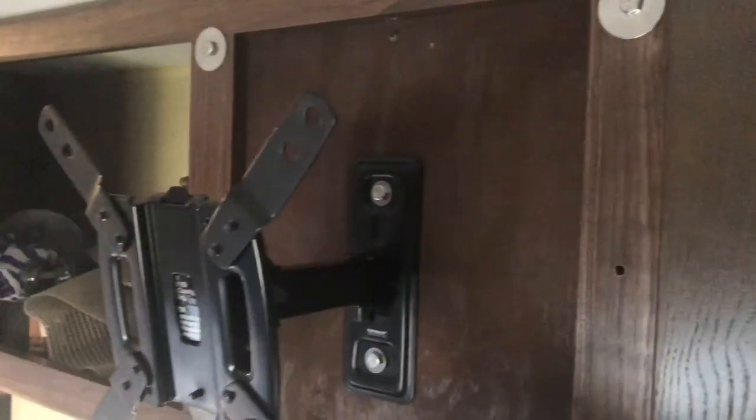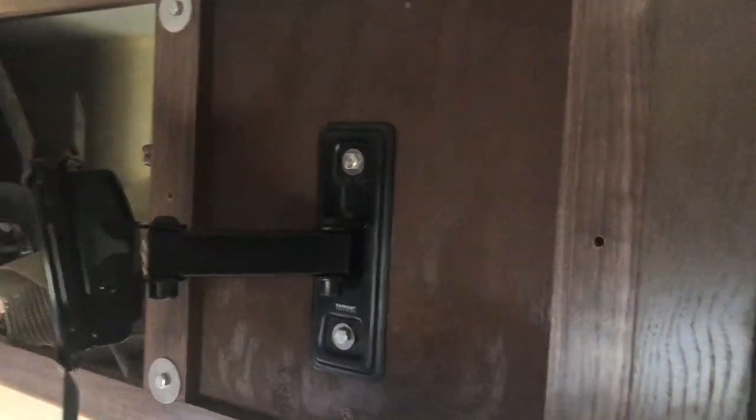If you want to get into the cabinets it's very simple — you just move the TV over here and you can open the cabinet, and I'll show you that in just a moment.